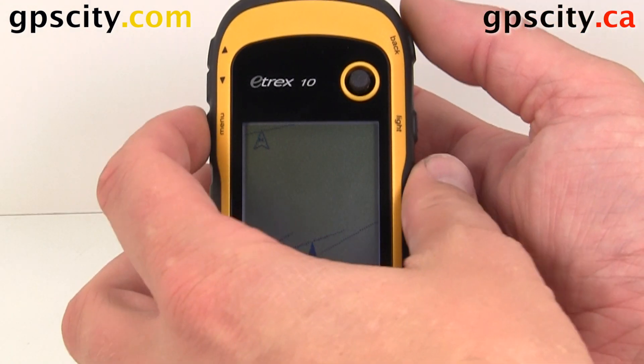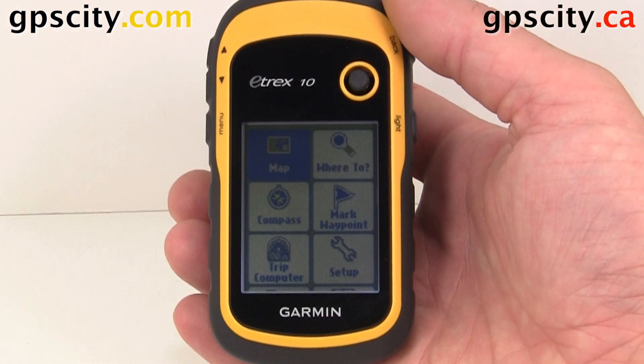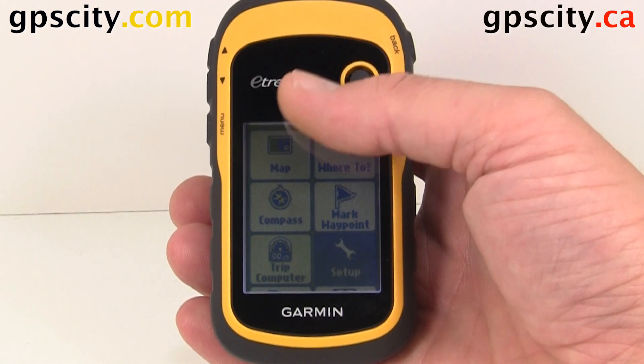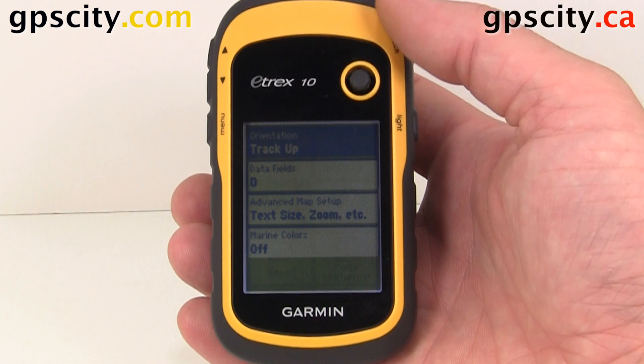Let's go into our map menu. We're going to hit the menu button twice. Inside here, we're going to select Setup, and then in Setup, we're going to select Map.